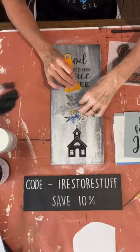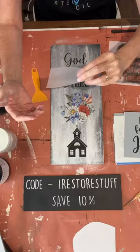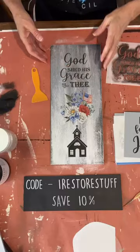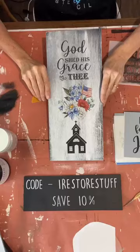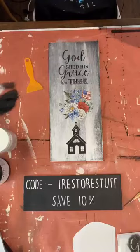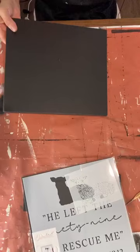If there's a little fleck of the image still stuck, you just lay it back down and rub that surface until it's removed from the back. I love how it just seamlessly goes with the rest of the picture. 'God Shed His Grace on Thee' with the little church there — I love that! So that's our first sign for today. Now I'd love to show you this other layered sign, which is also available.